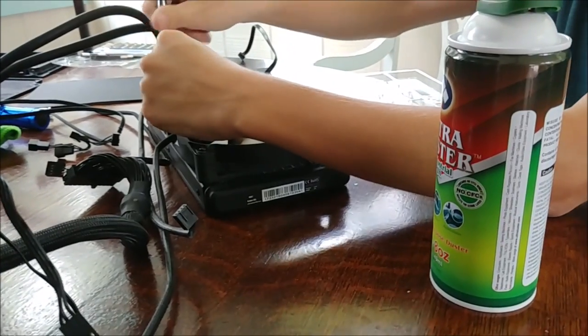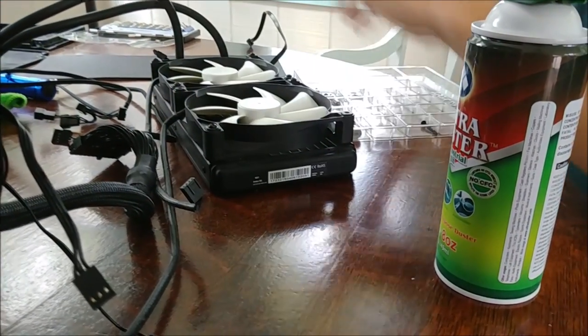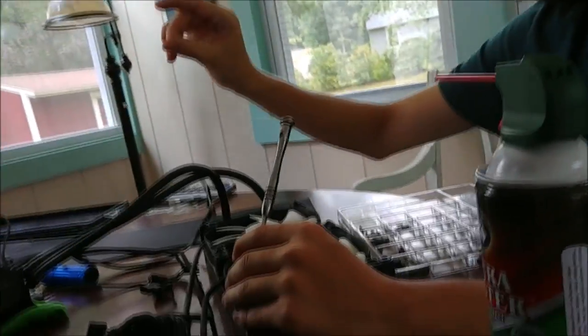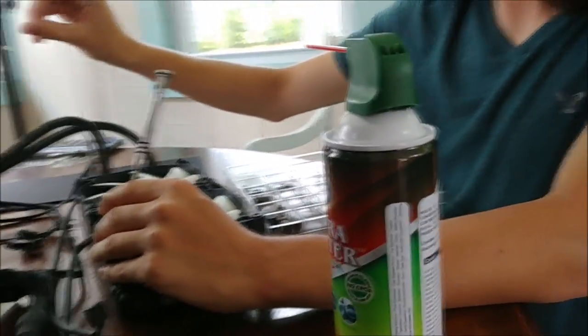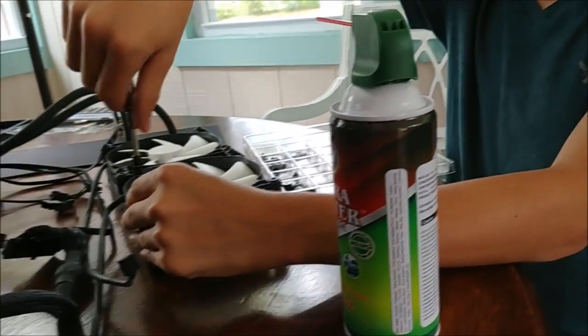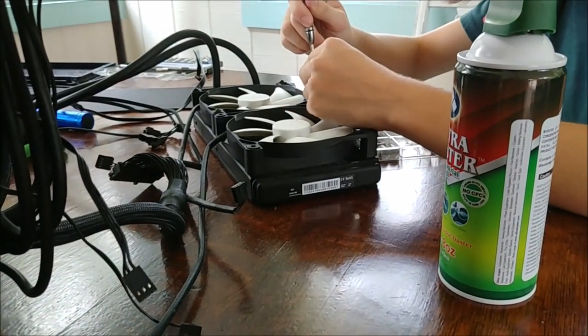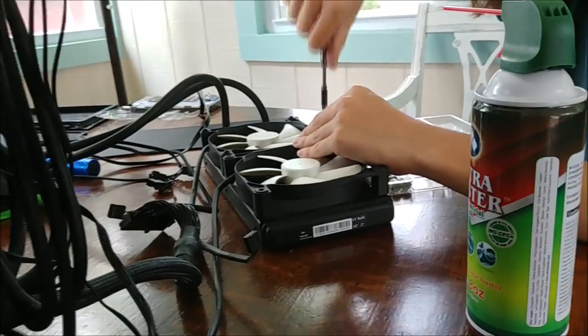Watching computer building online and in videos doesn't really do you justice when you actually get the parts in person, because they're a lot bigger or smaller than you think. This liquid cooler is much bigger than you'd normally expect — the processor head is like this big, the liquid cooler itself is like three inches across, and these are 140-millimeter fans. Just pull out a tape measure and see how big 140 millimeters actually is.